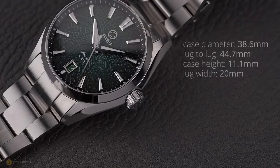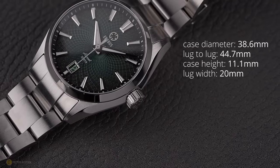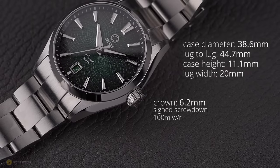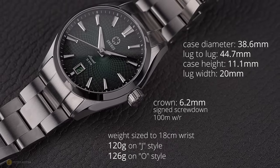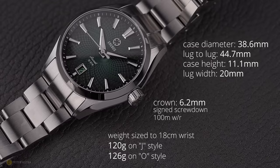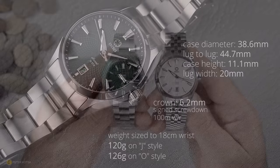I measure a case diameter of 38.6mm and a lug-to-lug of 44.7mm. The case height comes in at 11.1mm with a lug width of 20mm. The crown is a 6.2mm signed screw-down crown. The watch offers 100 meters of water resistance, and the total weight on the bracelet to my 18cm wrist comes in at exactly 120 grams on the J-style and 126 grams on the O-style respectively.